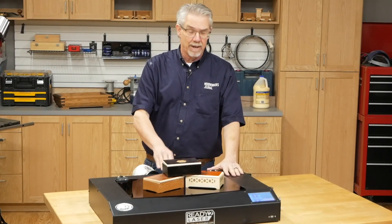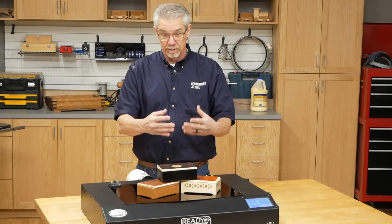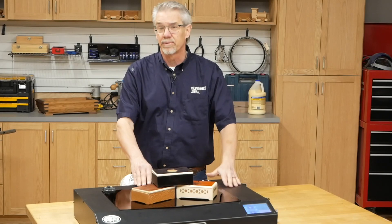This new laser, the Moray from Nextwave, is a great new addition to home shop woodworking. It's newly available at rockler.com and in Rockler stores. Let me tell you a few things about it.